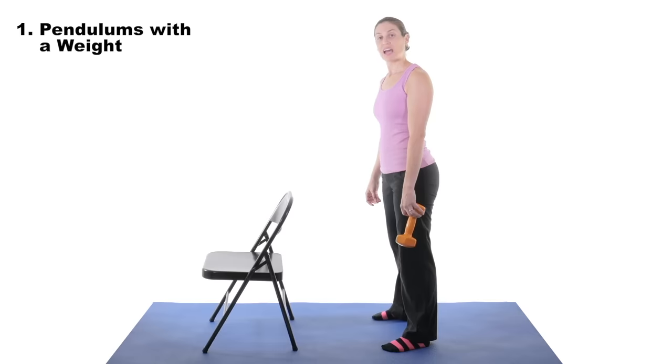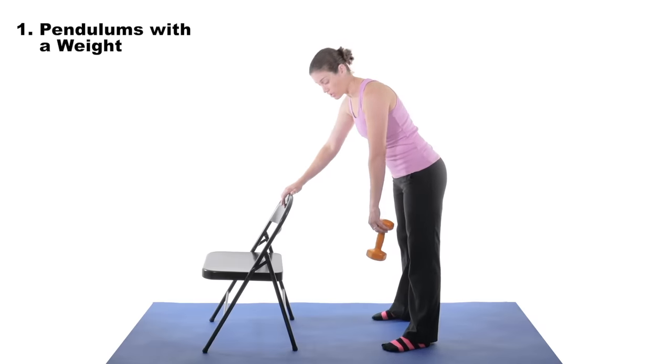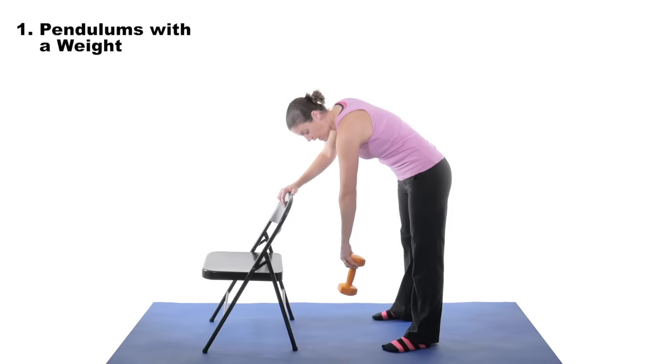For pendulum side to side with a weight, lean over on something sturdy like a chair or countertop. Put the weight in the hand that you want to exercise, let it relax, and then move your body side to side.